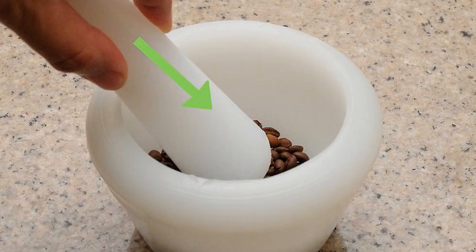Now, grinding beans manually. Use a pestle and mortar. Measure 1 to 2 tablespoons of coffee beans into the mortar.